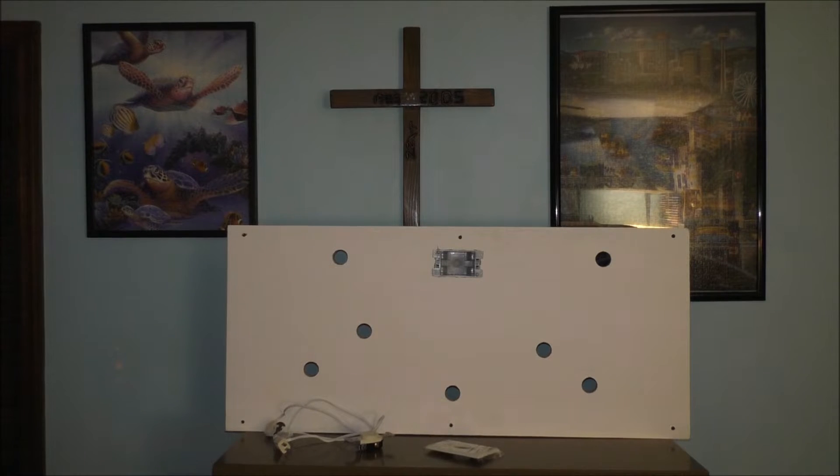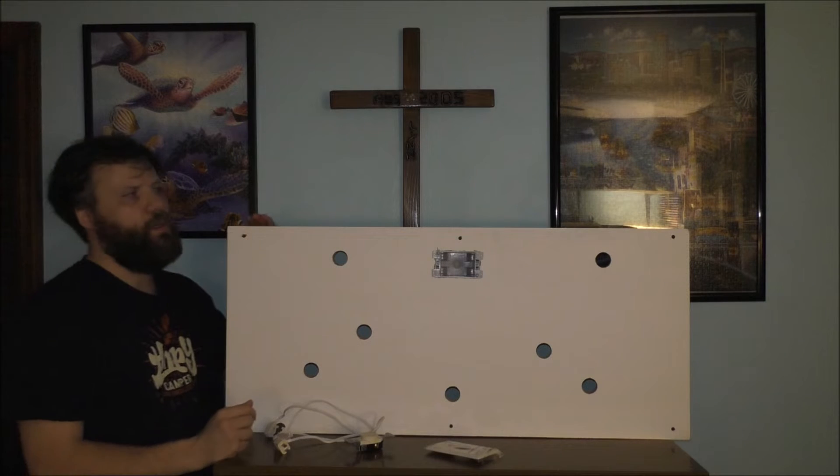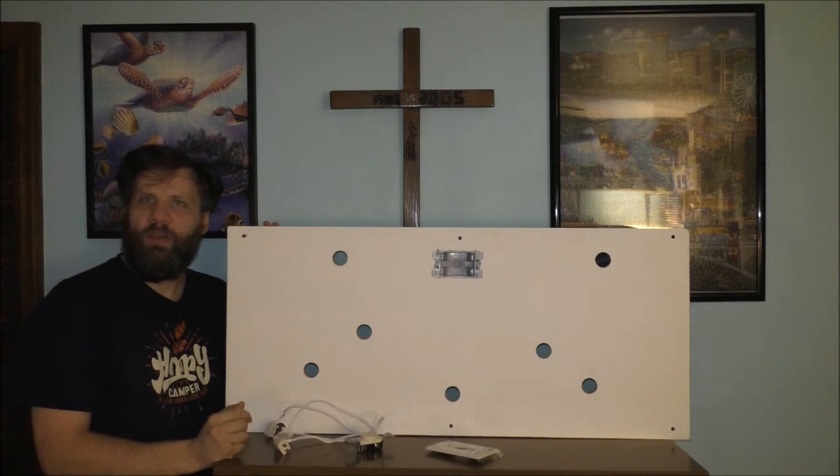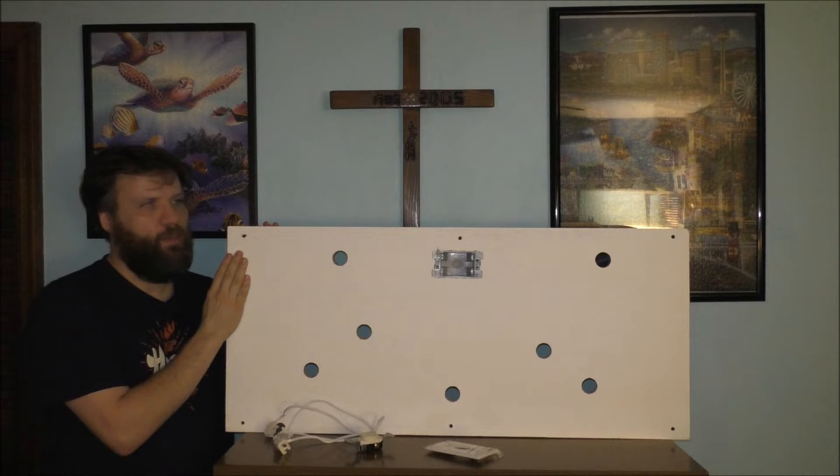Welcome back to the YouTube channel, thank you so much for watching today's vlog. Today I want to talk to you about my Christmas platform for my mini village.